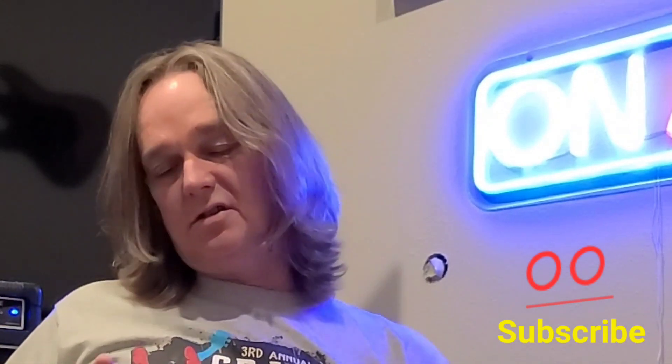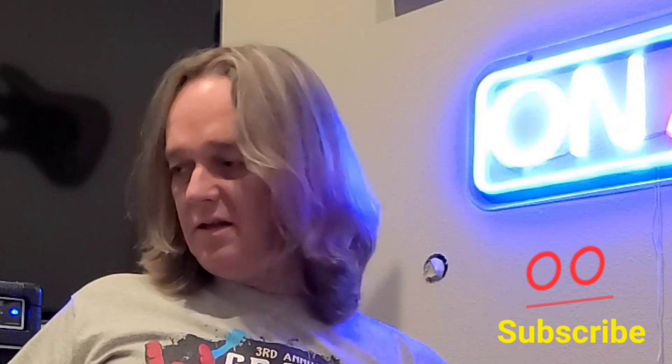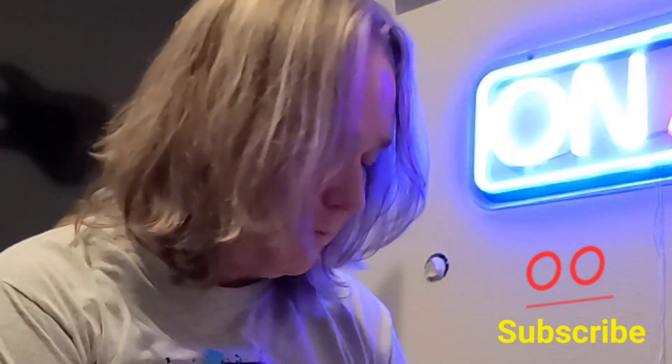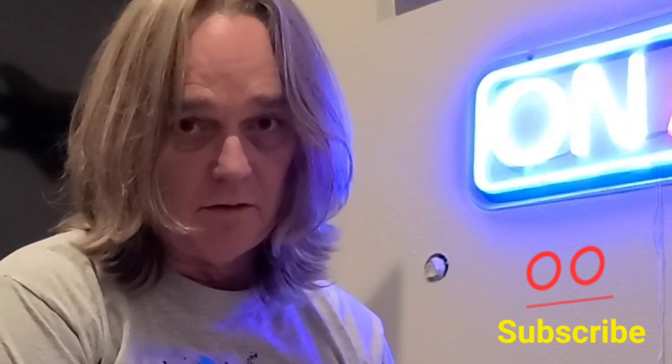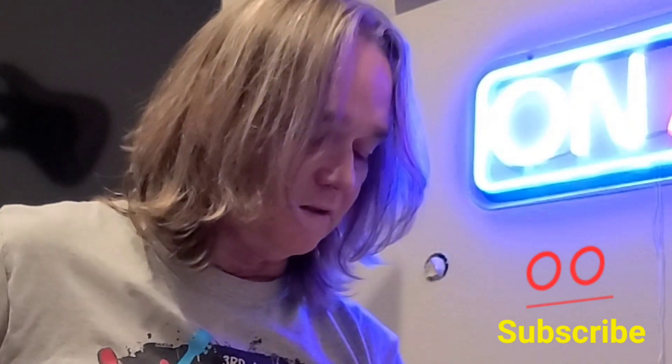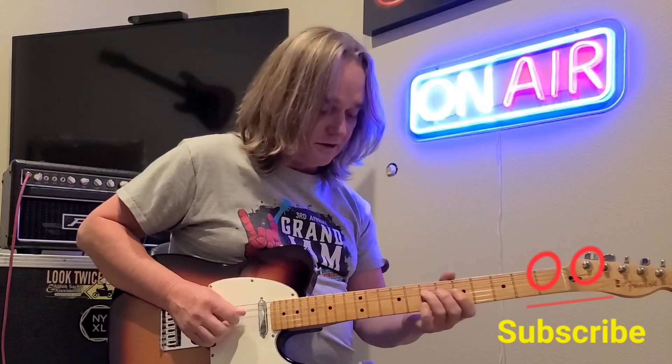That old minor pentatonic scale always works pretty good, you know, and it's always good to have that up your sleeve. I hope you guys are doing good. Telecaster Guy — yeah, we've been busy, we've been on the road playing a lot, and it's taking away from my video time. I miss doing videos for you guys, and I hope you guys are hanging in there in this crazy world.